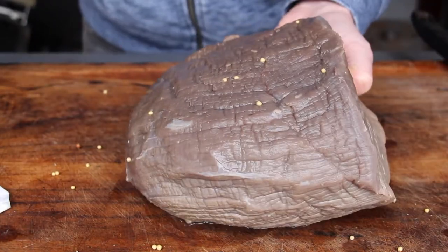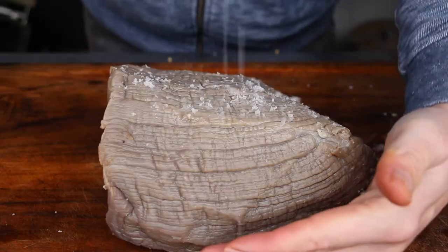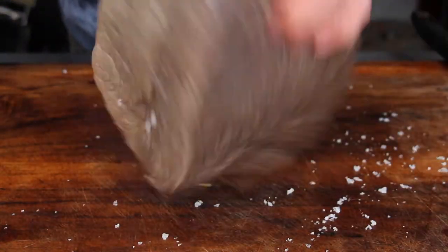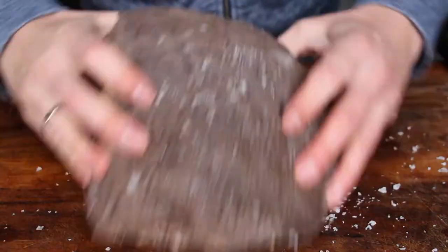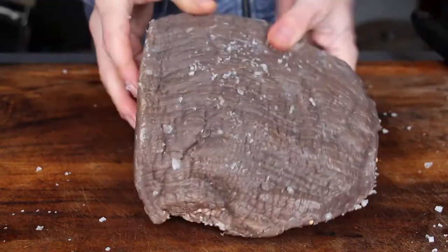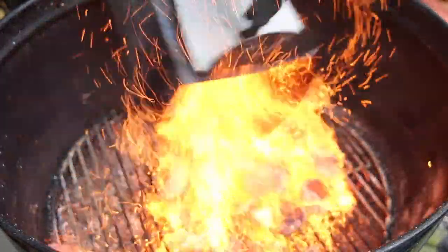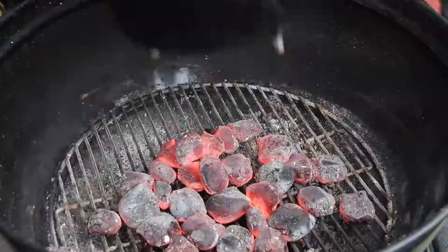Now clean the roast — get rid of the mustard seeds and clean it a little bit. Then let it sit on the cutting board for one or two hours. Season with salt. In the meantime, I have already prepared a starting chimney full of charcoal briquettes.